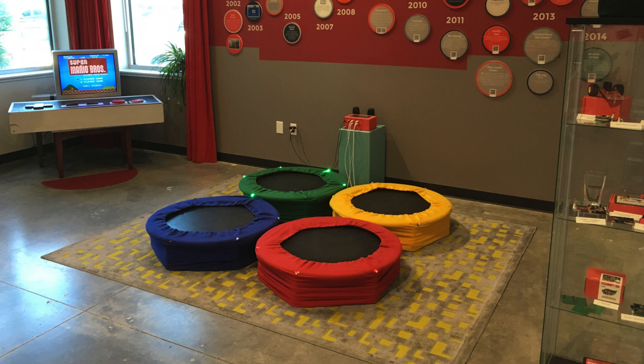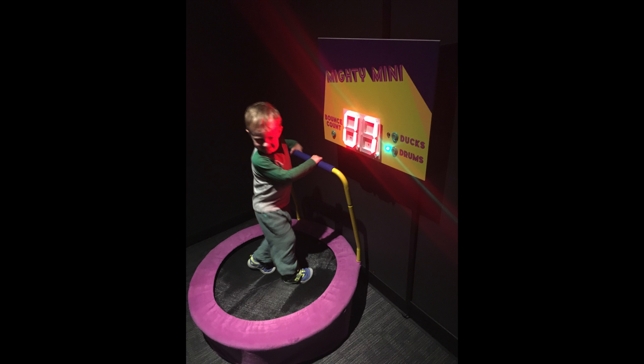We've had some participants at SparkFun fall into that sort of little gap if you're jumping across during gameplay. In addition to the main three trampolines, we did two single trampolines on the corners of the room. One was called the Mighty Mini, and that one has a handlebar for toddlers to hold on to as they jump. On that trampoline, they can choose between ducks or drums.